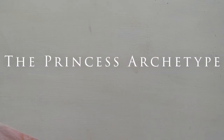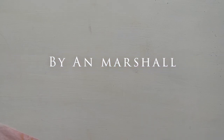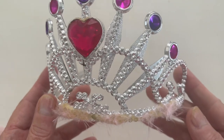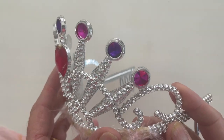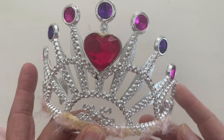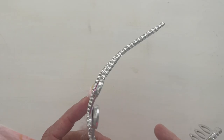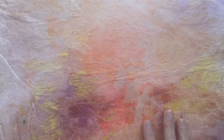Today I am going to work with a princess archetype. I have this crown and I've taken a photo of it, put it into Snapseed, and did a grunge effect. I think I'm going to end up printing that on this tissue paper that I painted with acrylics and metallics, so we're going to have to put those together and do some manipulation.